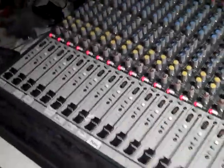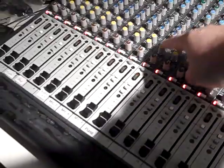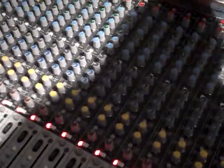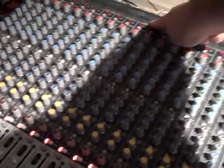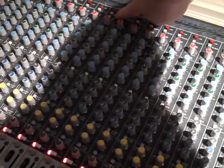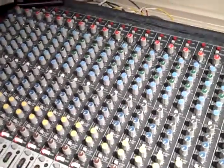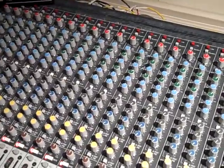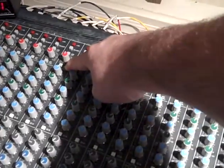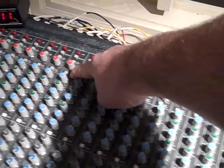When you look at a mixer like this, this whole line of items right here are all associated with each other. On the back, we bring a microphone into this channel. The first thing here is the gain for the preamp. We have to take that really low level signal from the microphone and boost it to where it's usable. So we have an adjustable preamp right here — we call it gain. How much gain is on it? How much is it going to boost that signal?